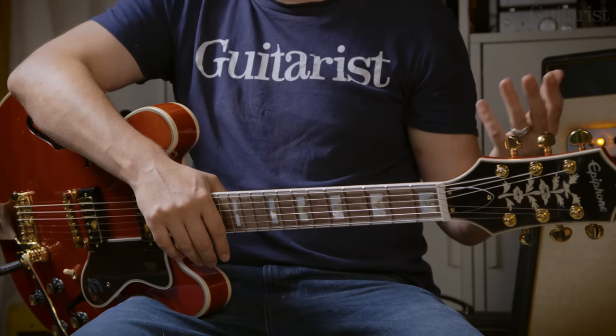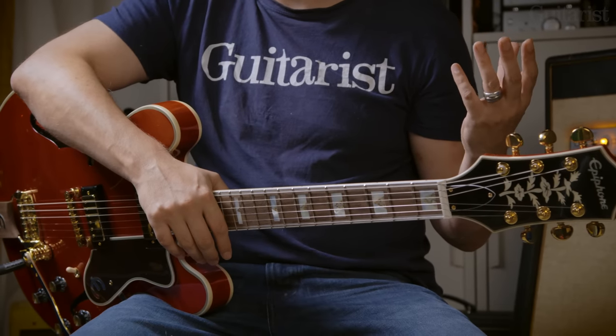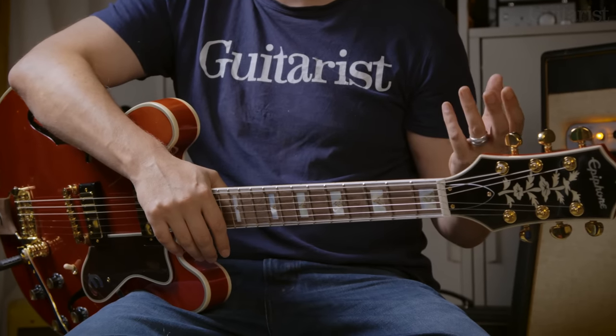To honour that anniversary, Epiphone has brought out four really nice anniversary edition electrics, and we've got them here today to show you. First is this really nice Epiphone 150th Anniversary Sheraton. The Sheraton is kind of like Epiphone's answer to the 335, or maybe the 355 — it's certainly a bit more upscale.